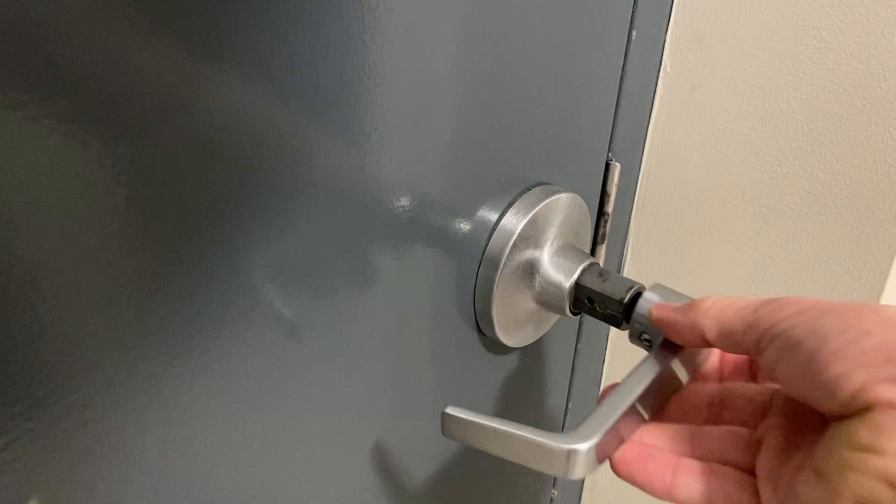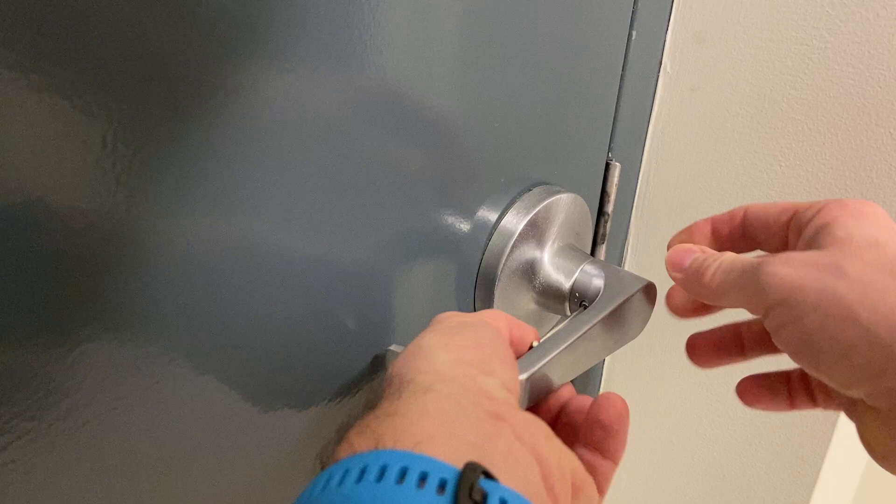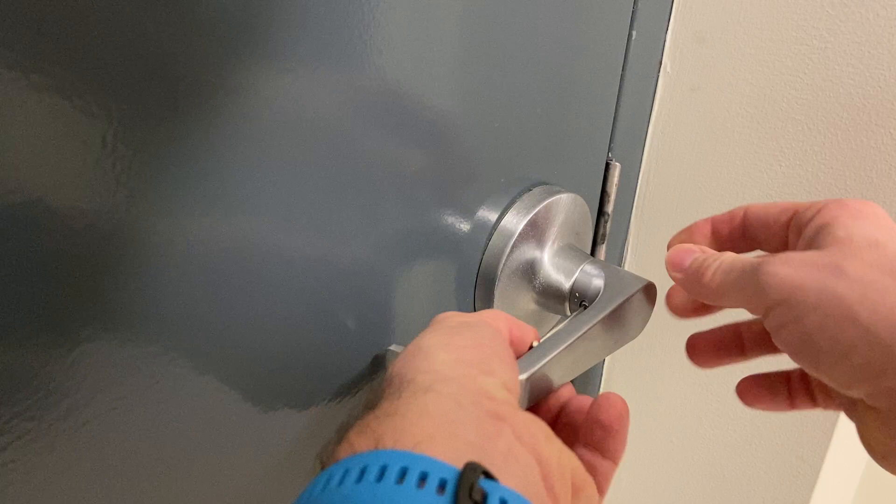Tightening goes the other way around. Let's see if it's seated where it should be — yes, it's already not coming off. There, solid. And it doesn't make any rattling sound. Done.